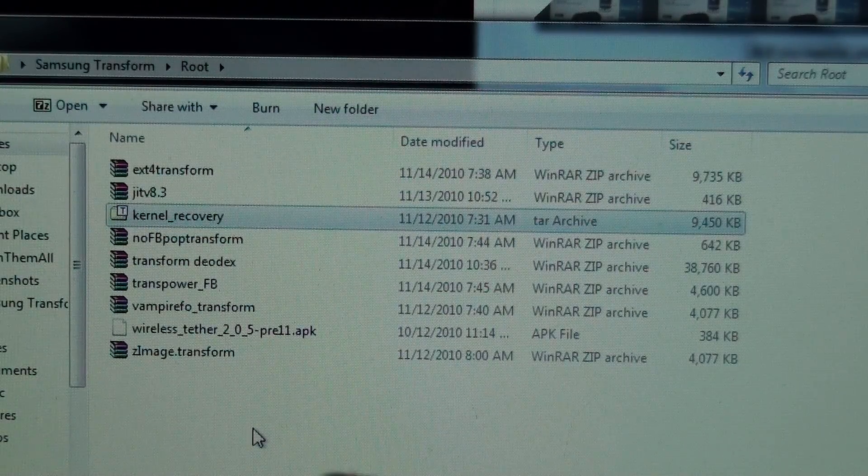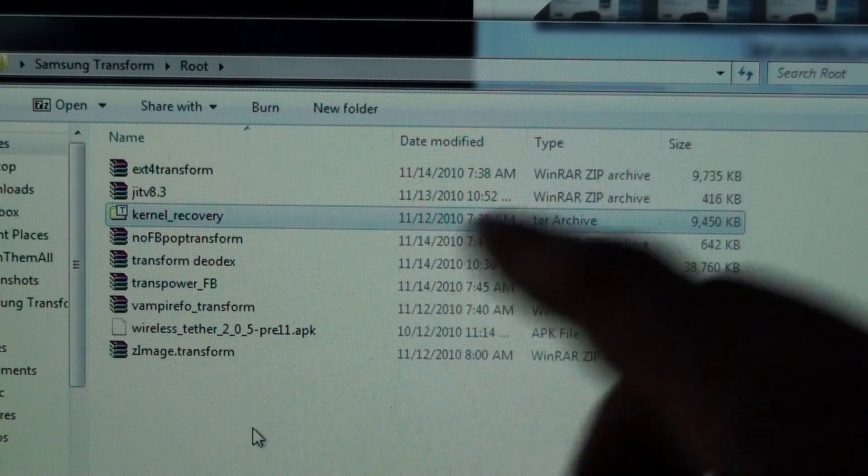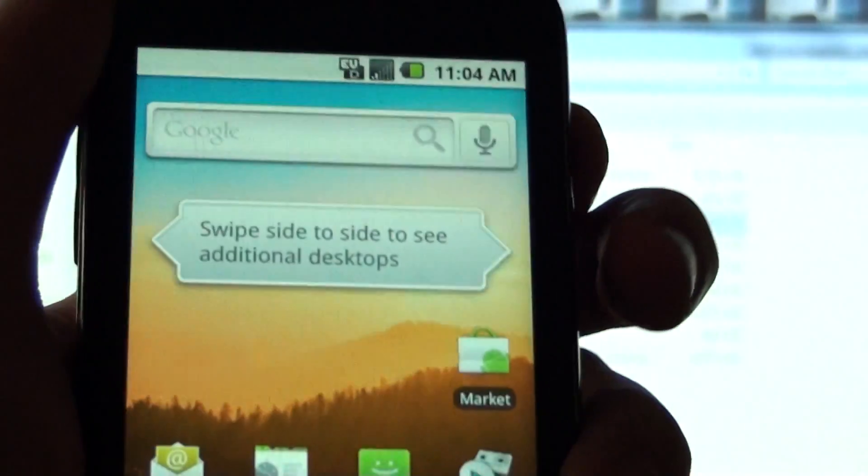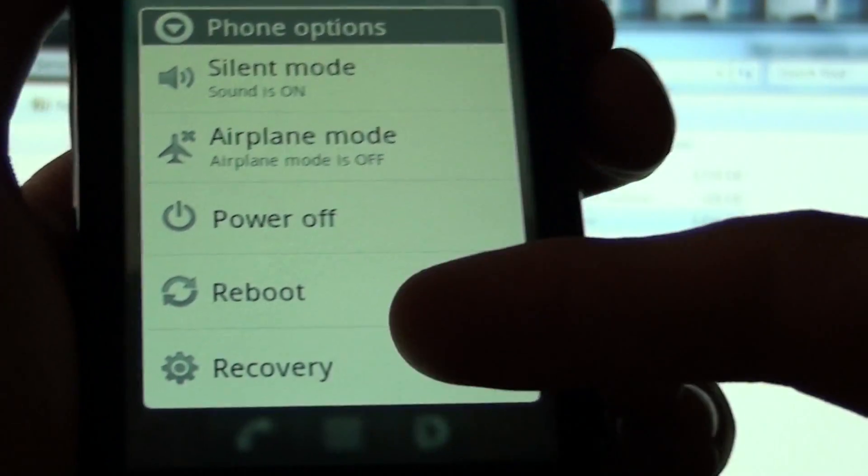After you do all that, do the deodexed — I don't know exactly how it works, I just know you're supposed to do it. You deodex your phone, then do the no full battery pop-up, so your phone won't pop up saying your battery's full, please unplug your cable. Then reboot back into recovery and apply the transpower full battery, which gives you this screen where you hold down the power button and get power off, reboot, and recovery.